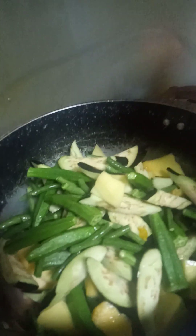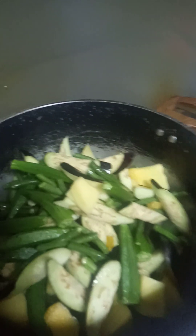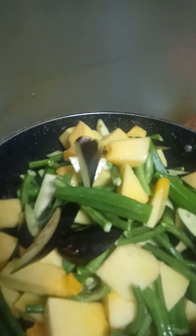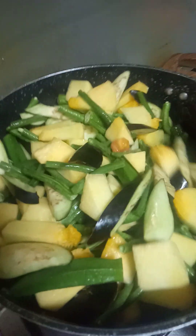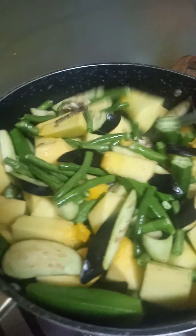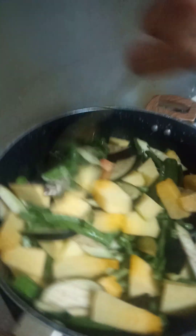Ilagay ko na yung mga gulay. Okra, talong, sitaw, at kalabasa. Marami siya para panghapunan na siya. Halo-in natin para mahalo yung isda tsaka mga sangkap niya. (Now I'll add the vegetables: okra, eggplant, string beans, and squash. There's a lot so it will serve as dinner. Let's mix it so the fish and ingredients are combined.)